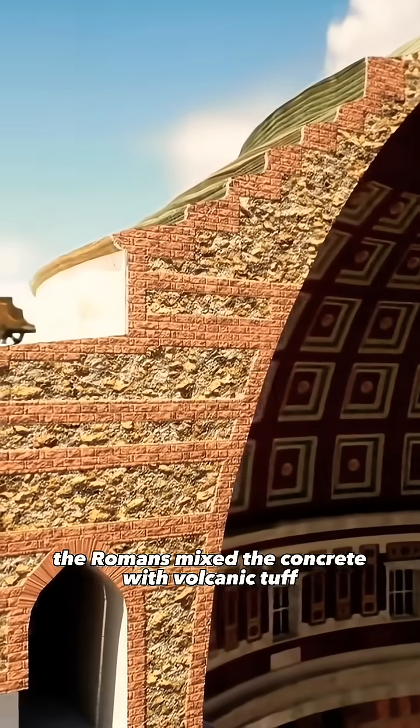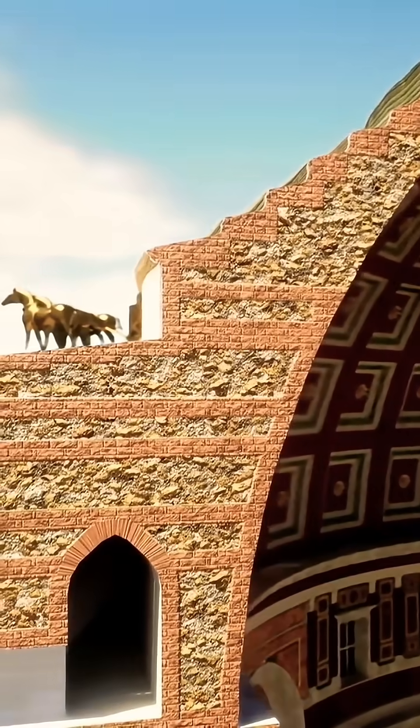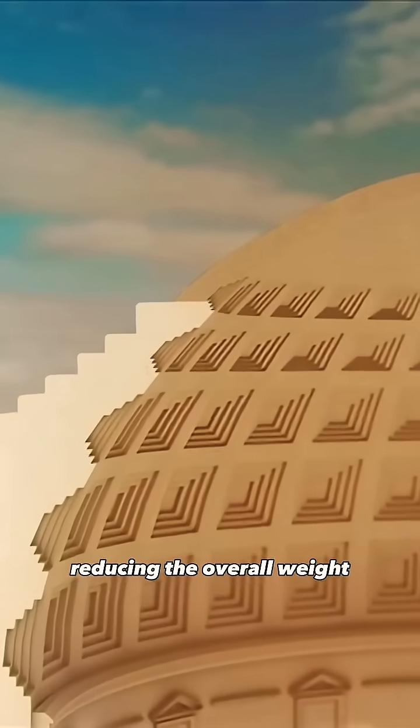To lighten the upper structure, the Romans mixed the concrete with volcanic tuff, pumice, and even hollow amphorae. As the dome rises, its shell becomes progressively thinner, reducing the overall weight.